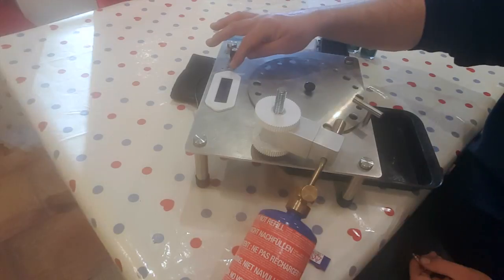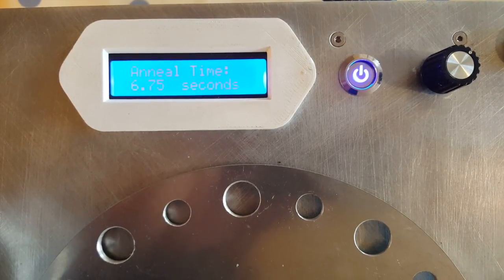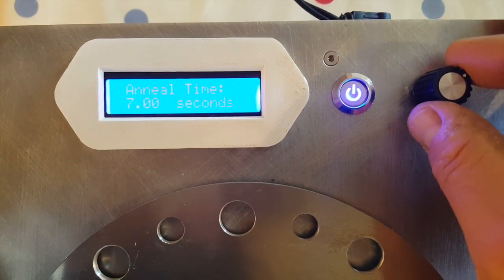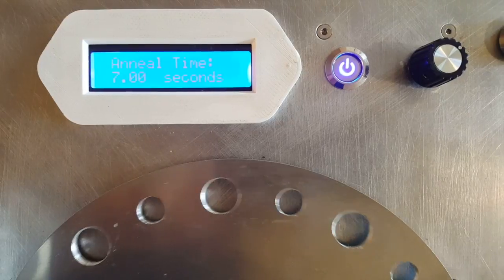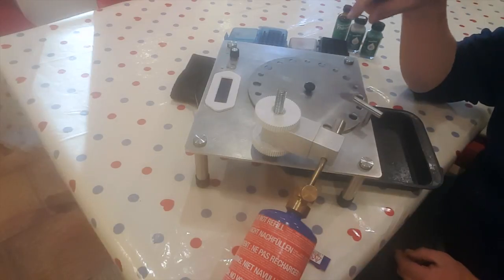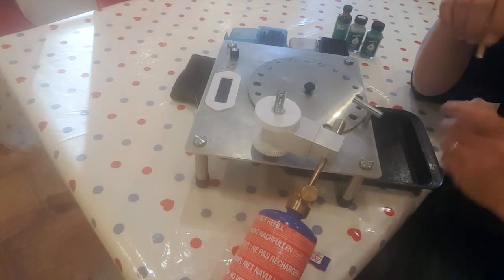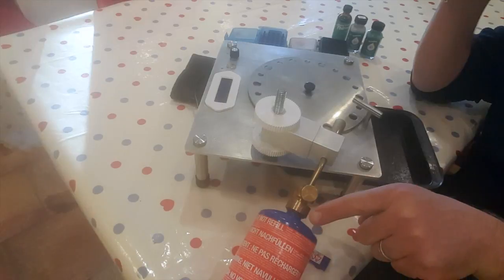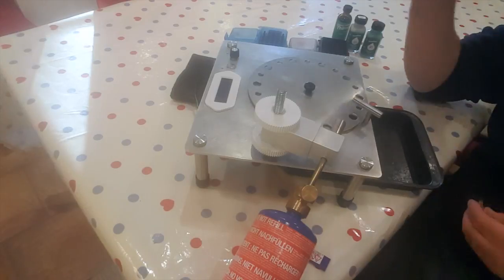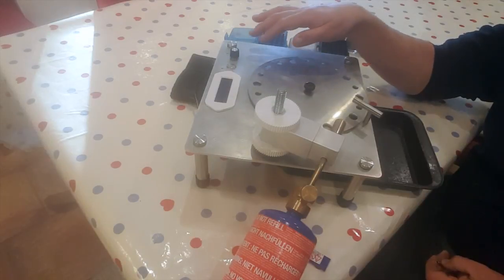It also has a digital readout so you can see exactly the time you're annealing for. That's controlled with a potentiometer, and there's a small computer underneath that controls the motor for the drive. The potentiometer operates in quarter-second increments, from 0 seconds all the way up to 10 seconds. With a standard blue propane torch that's enough; if you wanted a slightly faster time you could use MAP gas. This gives you the flexibility to adjust for very short dwell times under the flame.